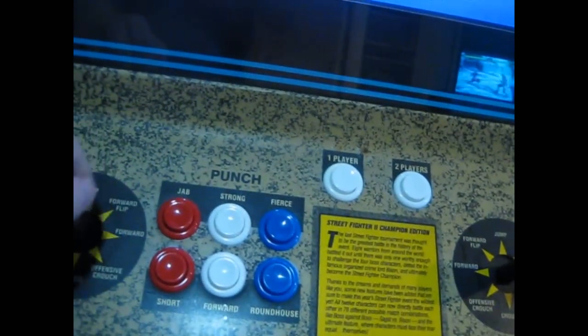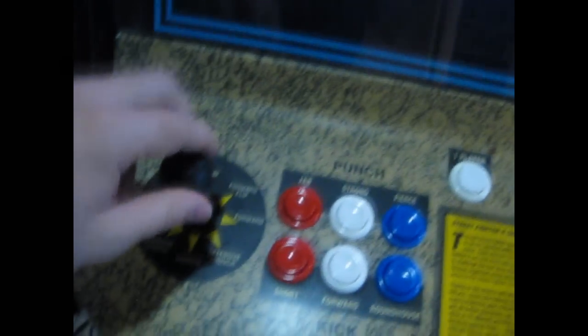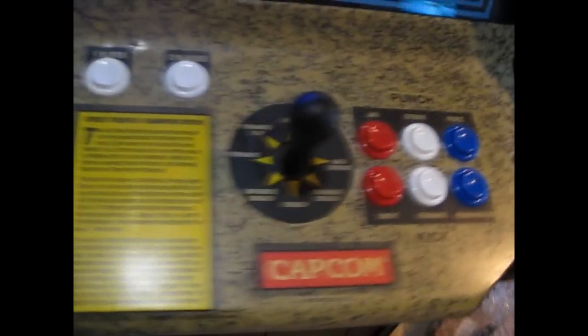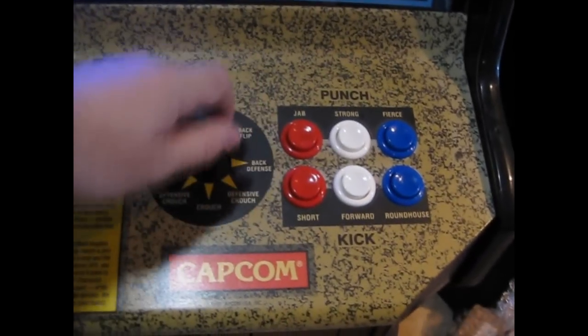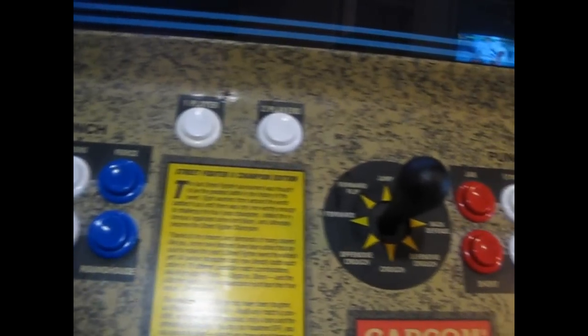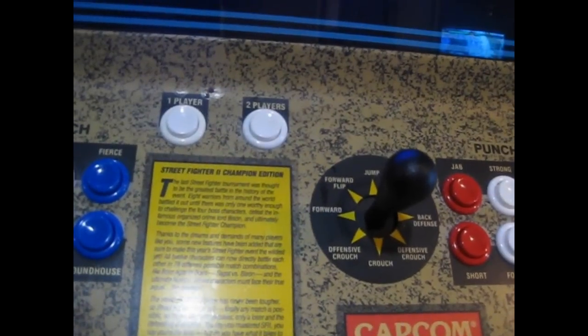Here are all the buttons and the joystick installed. The biggest difference I can tell in the joystick is that doing a 360 motion is a lot smoother than it was with the old joysticks. Even though they were the same brand — all HAP joysticks — the micro switches are a different brand. The other ones were Cherry; these are something like Easy Switch, so I don't know if that has anything to do with it. But everything works pretty well.